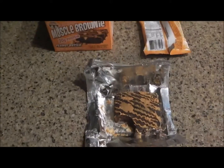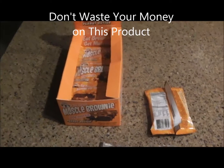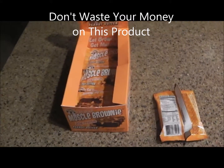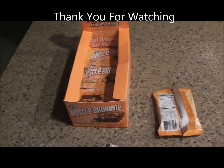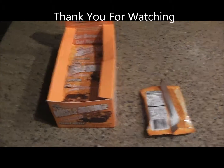I definitely want to try the muffins too. But as for the brownie, I do not recommend it — do not buy and waste your money on this. Sorry Lenny and Larry's, I wish I did, but I do not and I would not buy this stuff again. As always, thanks for checking out the video and check out our others.